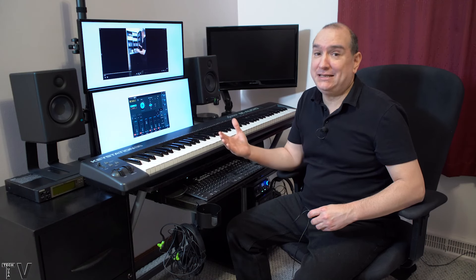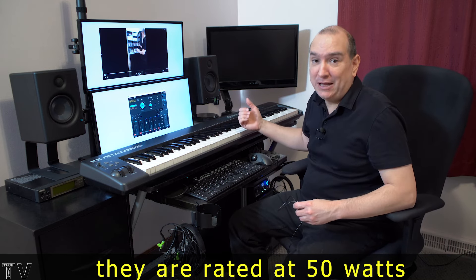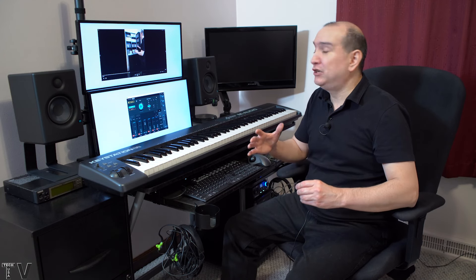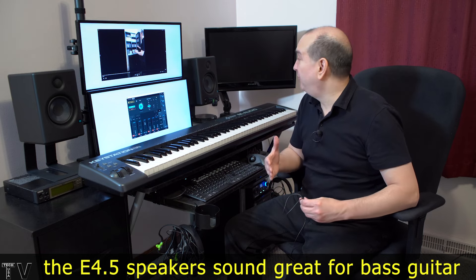These speakers exceeded my expectations. I didn't think the bass would sound good, and I didn't think just hooking up an effects pedal directly into these speakers would get a good sound, but they really do. They usually sell for $150 — I got them on sale for $120. They have all the functionality I want without paying for stuff I don't need. These are by far the best speakers for my home recording studio, though I'm not saying they'll necessarily be the best for yours.